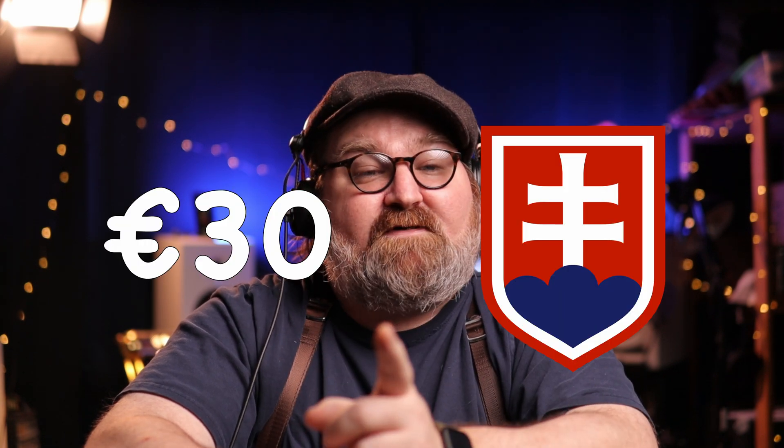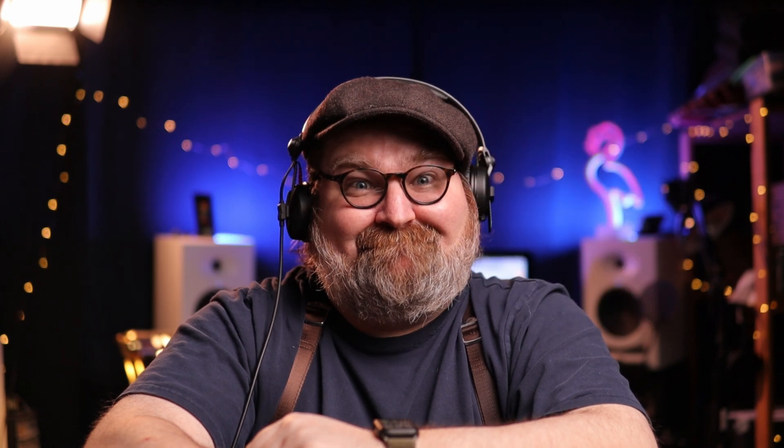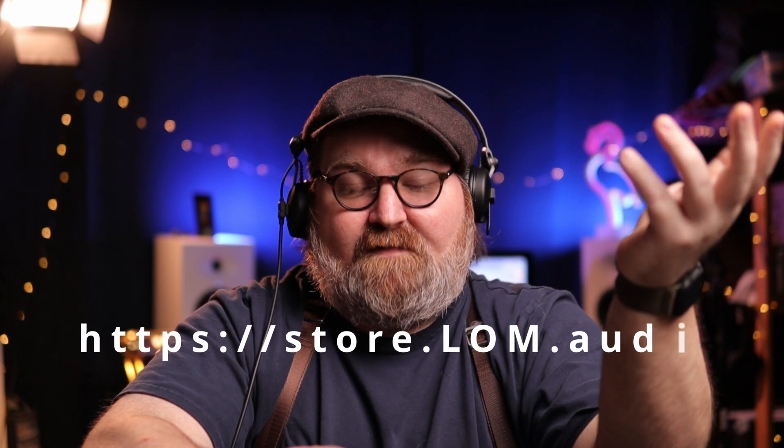If you're a field recordist like me, this is a must-have for your kit. So how much? You can have a set of the stereophonic electro ushis for only 30 euros — that's it. Converted to USD, that's about 32 US dollars. You can grab a pair right now by going to store.lom.audio — check the description below to get the direct link for the electro ushis.